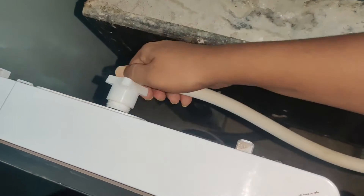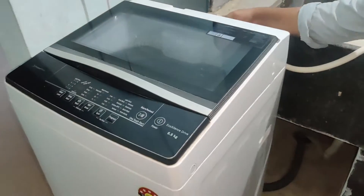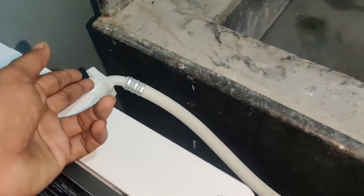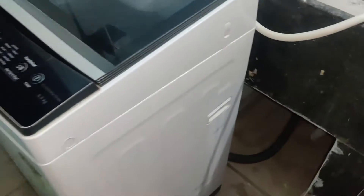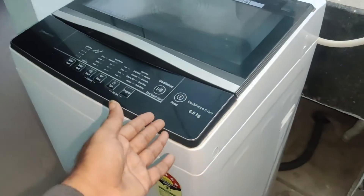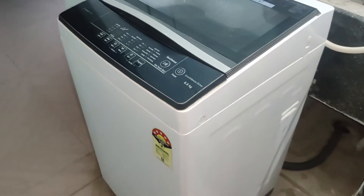If you want to buy a new washing machine and need an installation process video — showing how to fix the inlet pipe as well as the outlet pipe — I have made a complete video of this washing machine installation process. The video link is given in the description; you can watch the complete installation process through that link.